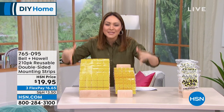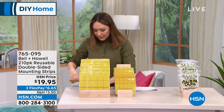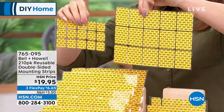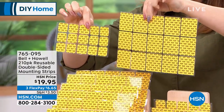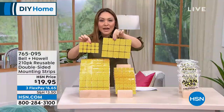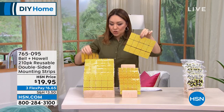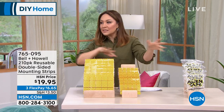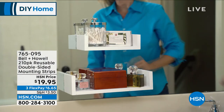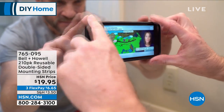Look at this huge bundle you're going to get. It's already pre-cut in little pieces of Alien Tape, and it's reusable for $19.95. You get 210 pre-cut pieces — they come in little sheets. You'll get 105 of the bigger ones and 105 of the smaller ones, whatever the project happens to be — hanging a picture, a hook, decorations, keeping a rug that slips and slides in place, shelving, anything.